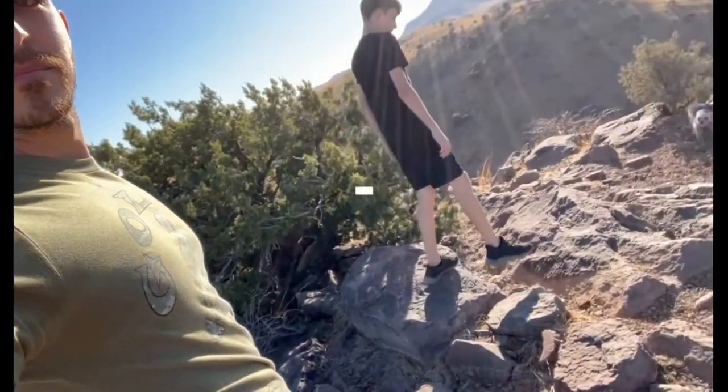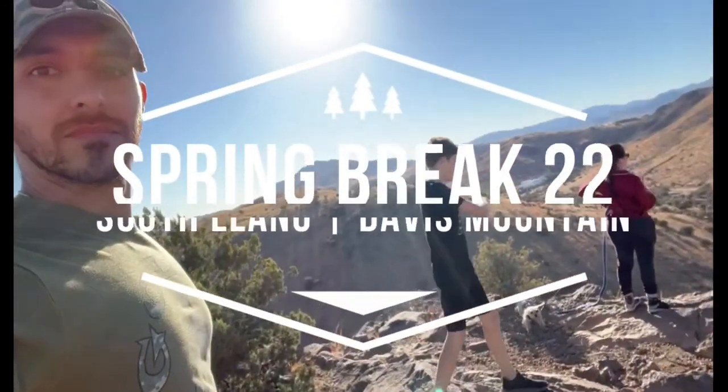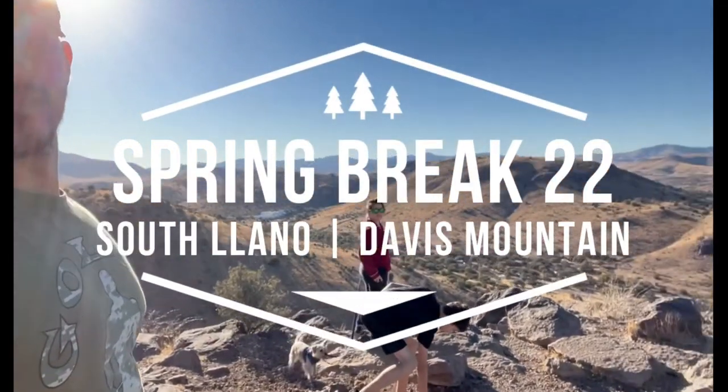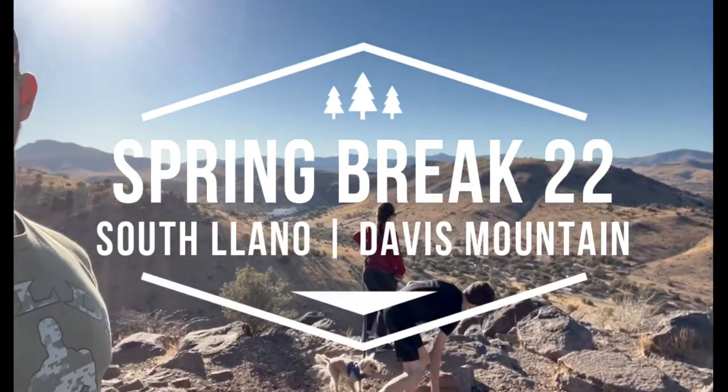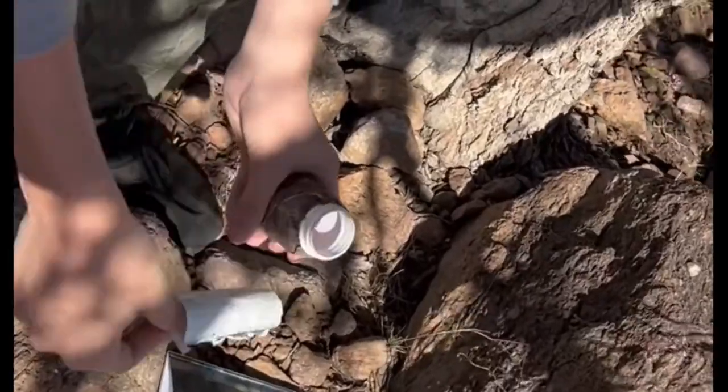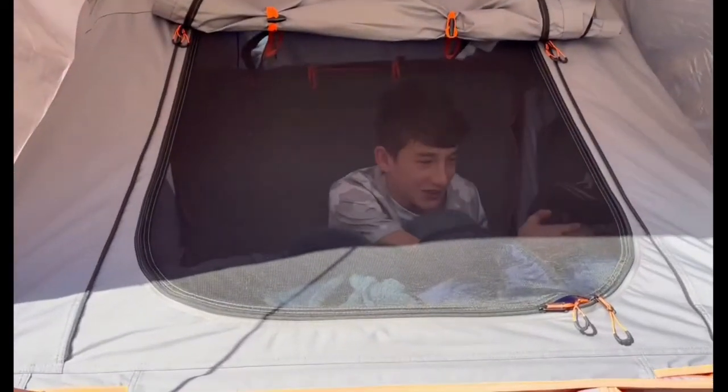Welcome to our 2022 family spring break trip. In four days we find ourselves at South Llanos River State Park and Davis Mountain State Park. Before we go over all the views, all the fish we caught — well, the one fish we caught — the treasures that were found, and our overall stay, let's go over some of the prep work.